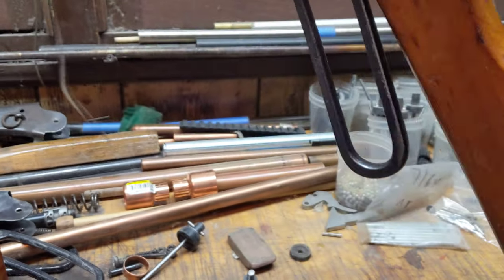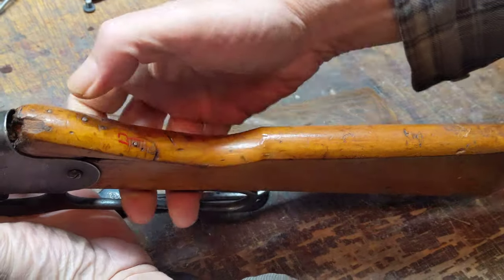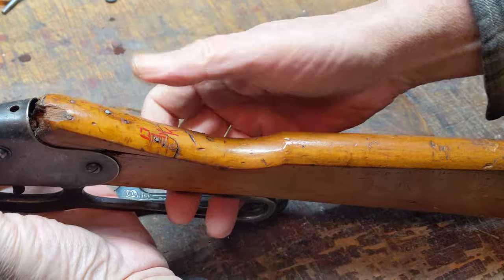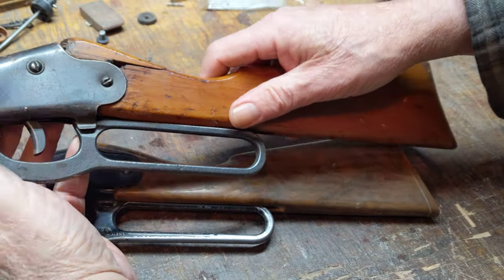The gun's had some issues in life. It's got a thoroughly cracked wrist with about seven pins put through it to try to hold it together. That didn't work out.